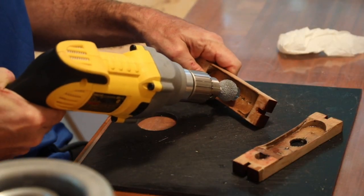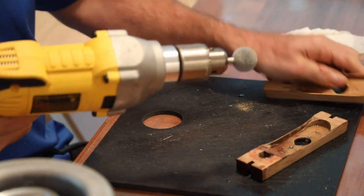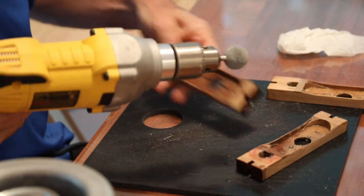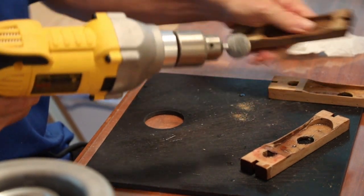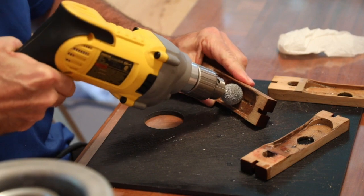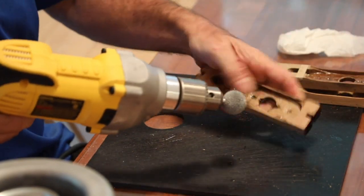One final step before assembling leather onto the fleming body is to chamfer the hole to make sure that there are no sharp edges at the hole in the fleming body. To do this, we use a power drill with a spherical burr, which works really nicely and smooths the opening out.